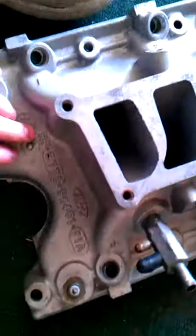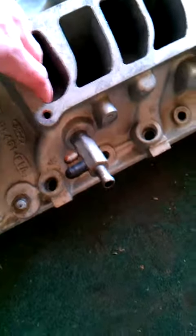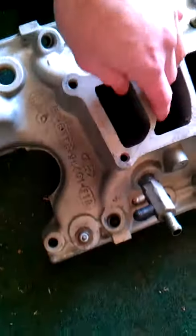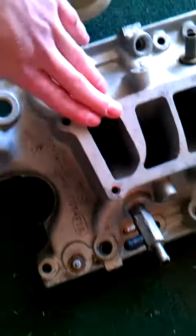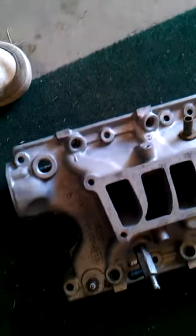I know it has the casting number, but actually the first-gen Holley Systemax 2s came with 351 lower truck intakes. So it is from a Holley Systemax.